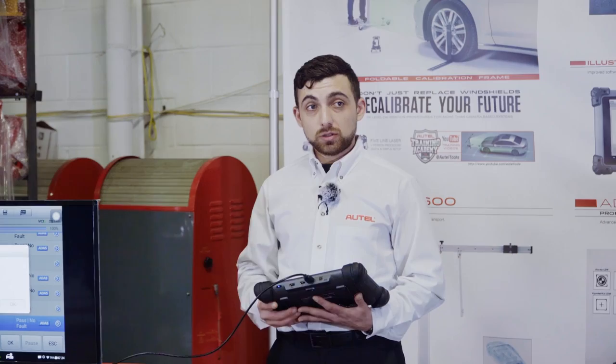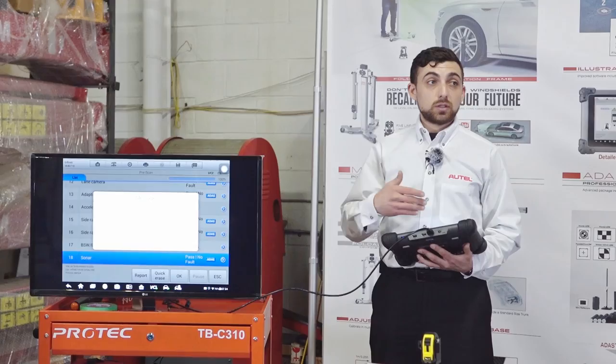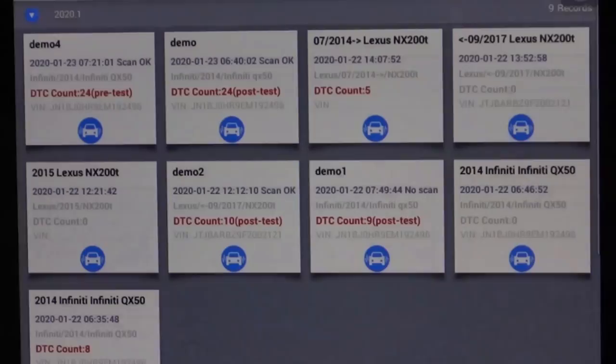Even though we might not have codes for that sensor or that system, we need to be aware of the physical repairs we're doing, because those are what dictate whether we're calibrating or not. Once I've made my repairs, I want to go back into the scan tool on the post side to perform the calibration itself, as well as document that with the post report.